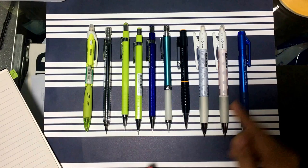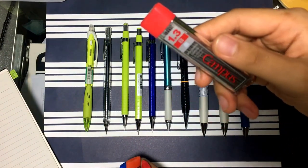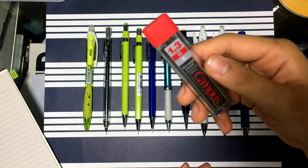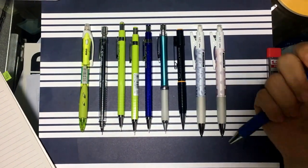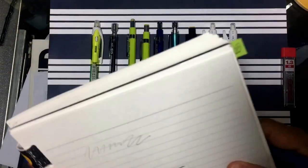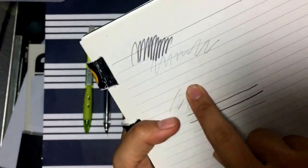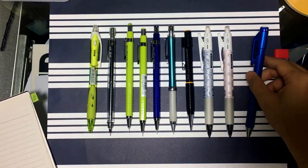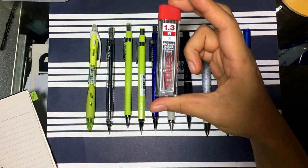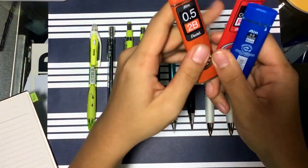For the Kokuyo, you obviously need 1.3mm lead. That usually comes with the pencil in a pack, but 1.3mm leads are quite rare to find separately. These leads are also super thick and dark — if I draw something you can see how dark and concentrated the graphite is. It smudges quite a bit though. So far, this is the only 1.3mm lead I've found for it.